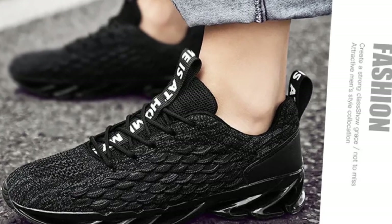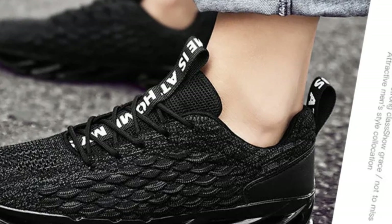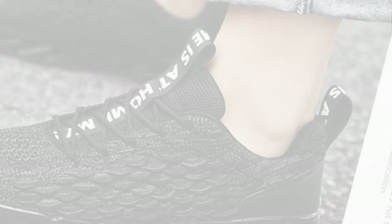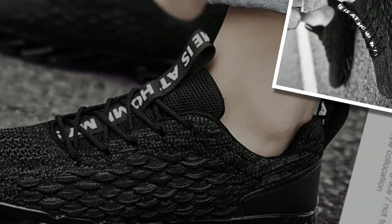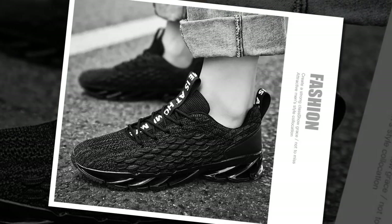Hey everyone, welcome back to our channel. Today we're diving into a detailed review of the Anpots Men's Casual Sneakers, arguably one of the comfiest shoes for standing all day. Whether you're working, walking or working out, these sneakers promise to deliver on style, comfort and performance. Let's see if they live up to the hype.